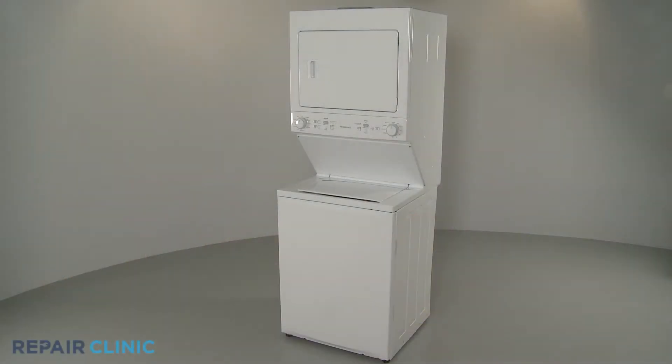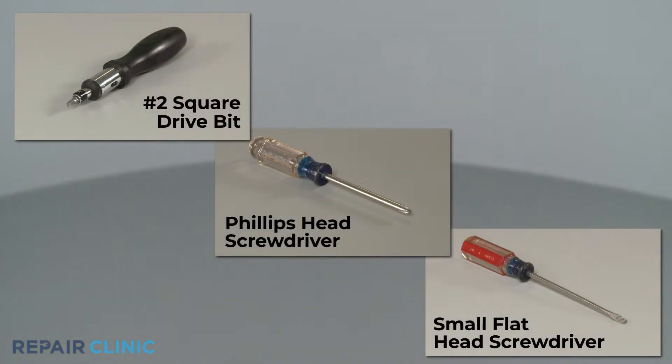To replace the water level button on your Frigidaire Laundry Center, you will need a number 2 square drive bit, a Phillips head screwdriver, and a small flat head screwdriver.